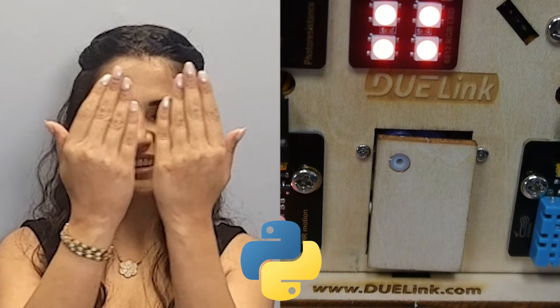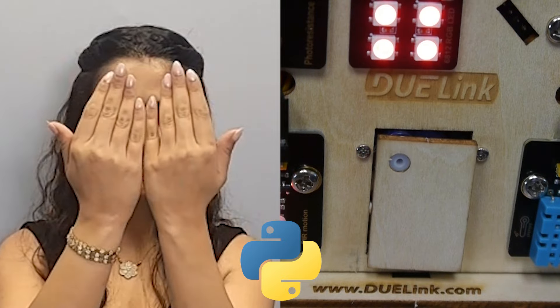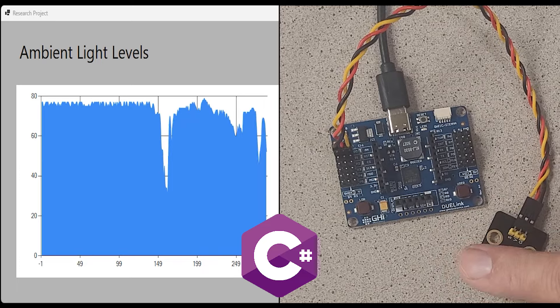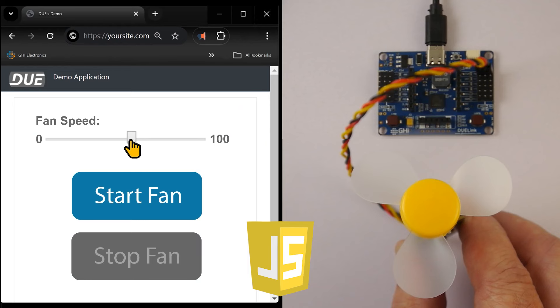Control a servo motor from an AI facial recognition Python script. Acquire sensor data using a .NET C-Sharp app for research projects. Use JavaScript websites to access the physical world.